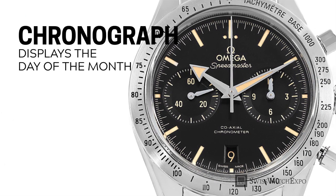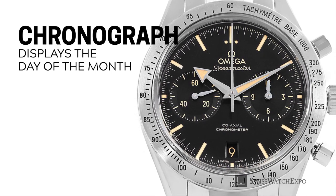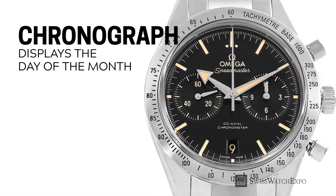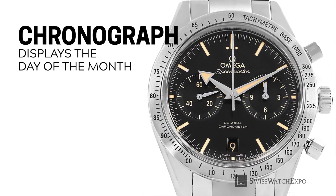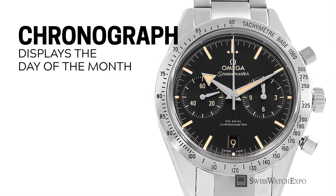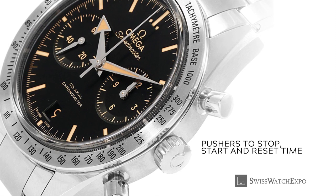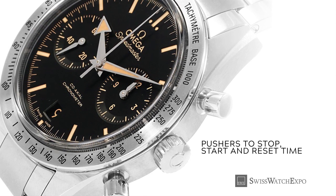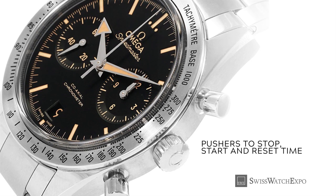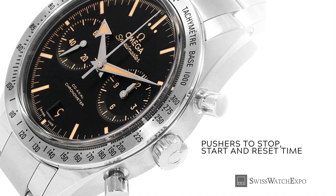Here is one of the most popular complications: the chronograph. A chronograph watch is basically a stopwatch or timer — it allows the wearer to measure and record periods of time without affecting the timekeeping functions of the watch. The basic chronograph has two pushers used to start, stop, and reset the time, and chronograph sub-dials that display the counter.